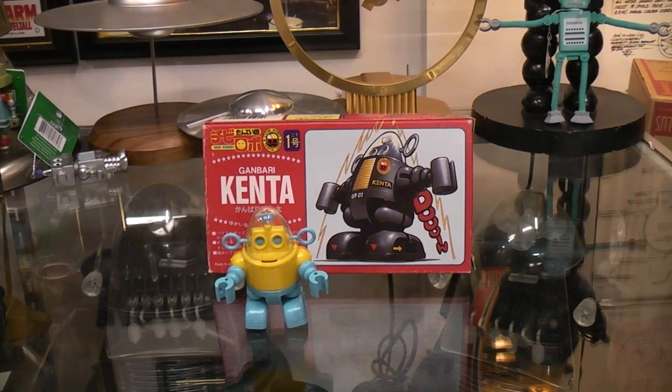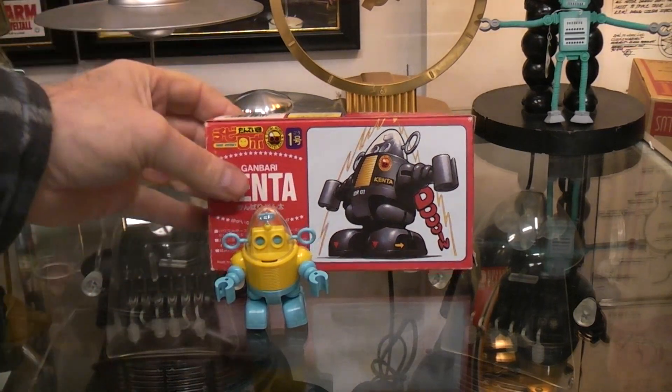Today I thought we'd take a look at this strange little Robby kit. I know a lot of you like to collect the small plastic kits from Japan, and this makes a Robby type figure.